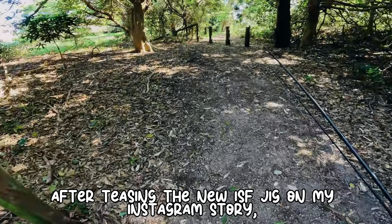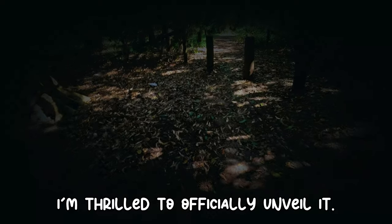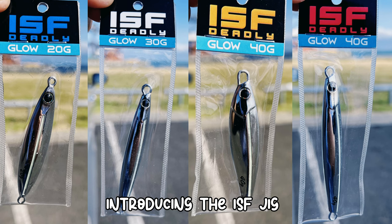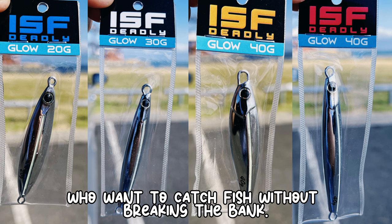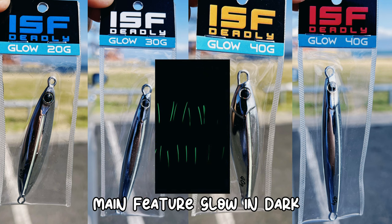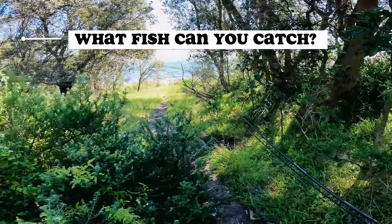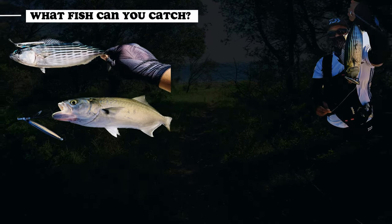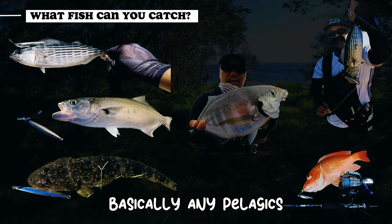After teasing the new ISF jig on my Instagram story, I'm thrilled to officially unveil it — introducing the ISF jig, an affordable and effective option for anglers who want to catch fish without breaking the bank. What type of fish can you catch? Basically any pelagics.